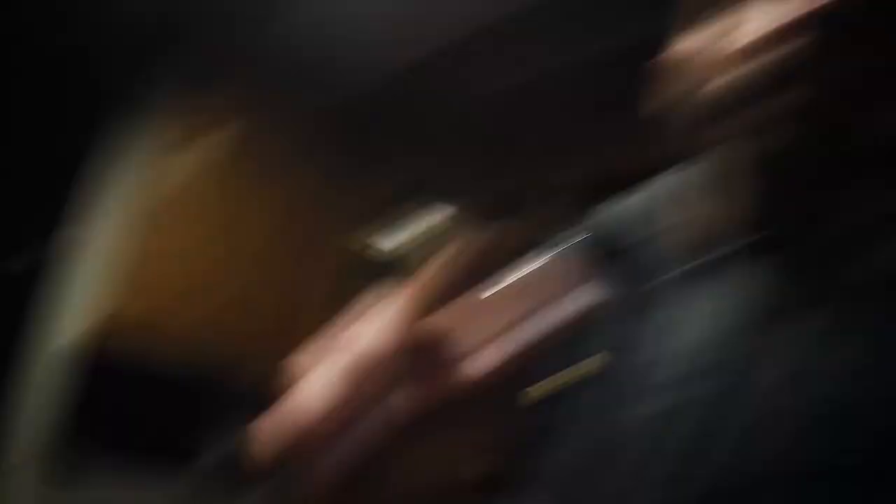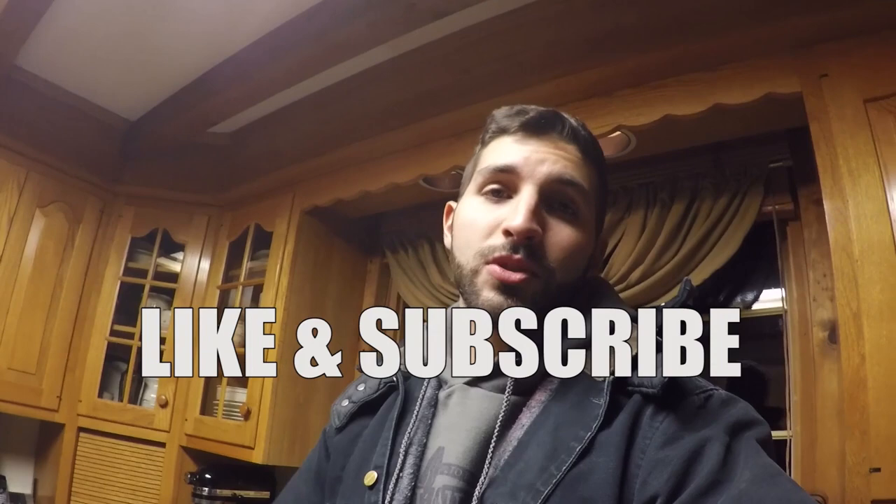I'm just excited to see how the Exocet drives now. We're going to be doing our first autocross event — myself and Cliff will both be driving. If you like this video guys, please like and subscribe. There are going to be a lot more Exocet videos coming and it's going to be a learning experience for all of us. Stay tuned.